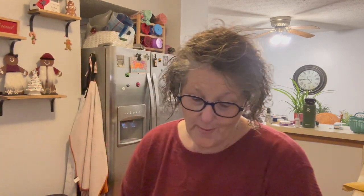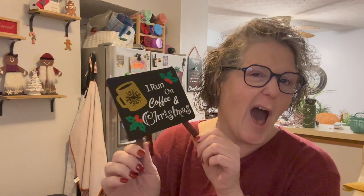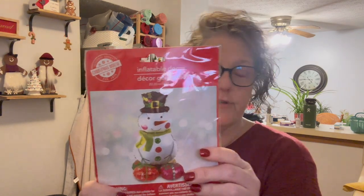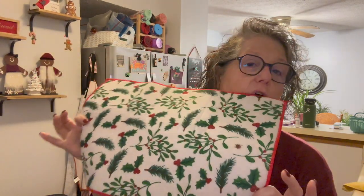I also am bringing this sign I made for a coffee bar in the past — it says 'I run on coffee and Christmas.' I went out to my garage and found all this stuff from a previous coffee bar I did, so I just grabbed it real quick: an inflatable snowman, and this stand to put the coffee and hot chocolate on. I'm going to get out a tea kettle as well.